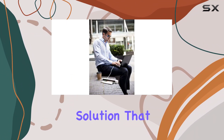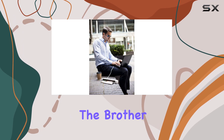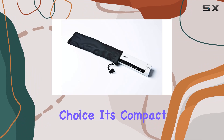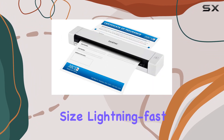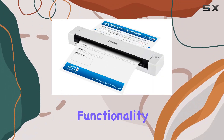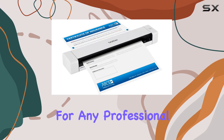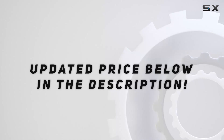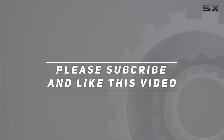In conclusion, if you're in the market for a portable scanning solution that doesn't compromise on performance, the Brother DS620 mobile color page scanner is the ultimate choice. Its compact size, lightning fast speeds, and versatile functionality make it a must-have for any professional on the move. Check out the video description for an updated price, and thank you for watching.